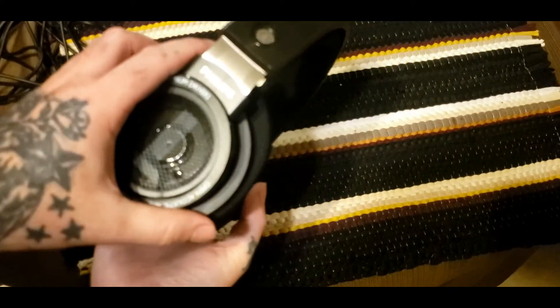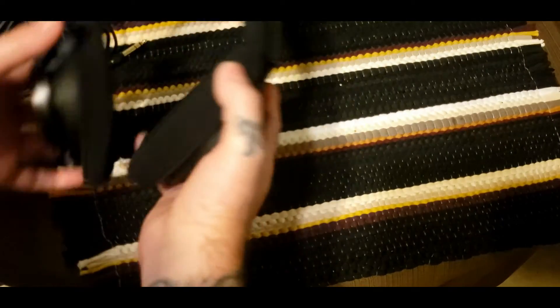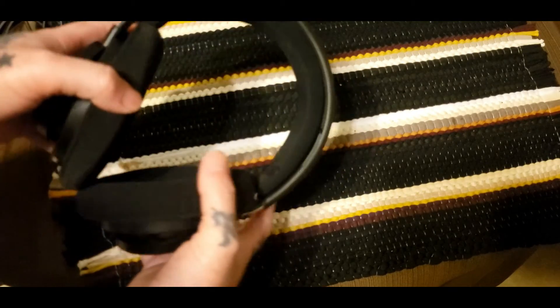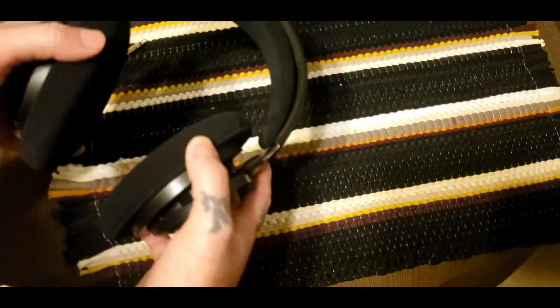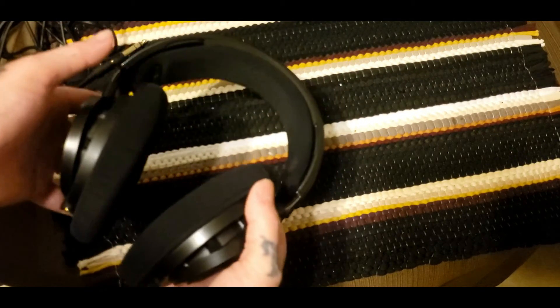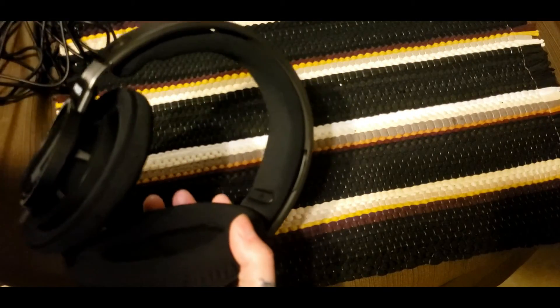You've got to be careful with these — you can't just toss them in a bag. You probably want to keep the box and store them in it, because they don't feel the sturdiest. But like I said, it could just be because they weigh so light, and that's what makes them great.